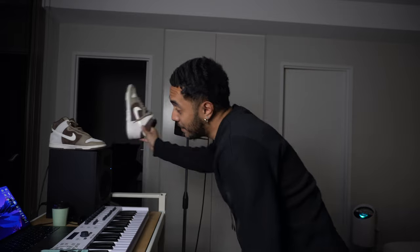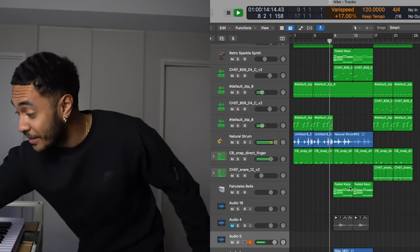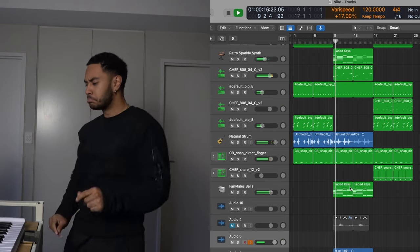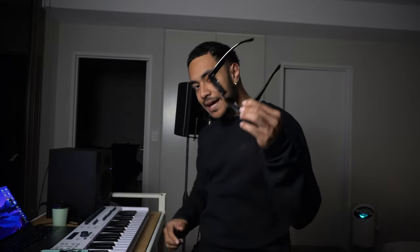Today we are making a beat out of sunglasses. Last time we made a beat it was out of dunks — I think it's a success. So making a beat out of sunglasses, and these in particular, link in the description.